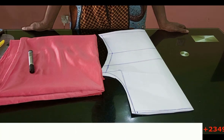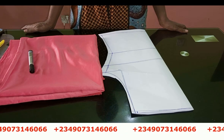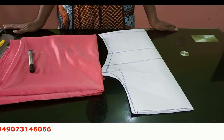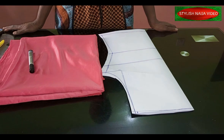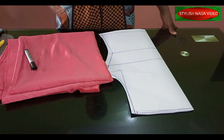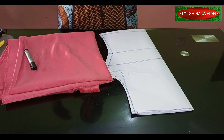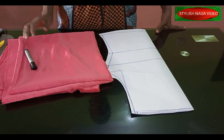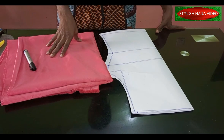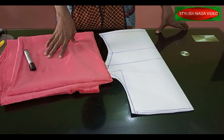Hit the bell on the side to get an update whenever I upload a new video. In today's video, I'm going to be showing you how to cut and sew this drip top. This is actually a subscriber's request — someone requested it during my first question and answer live on YouTube. I'm trying to put all the requests in place until our next live session.